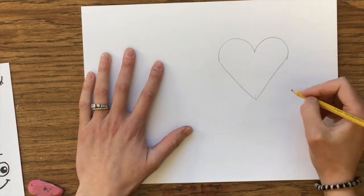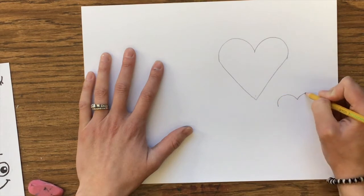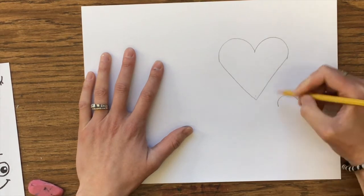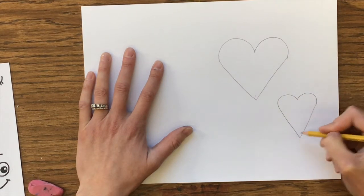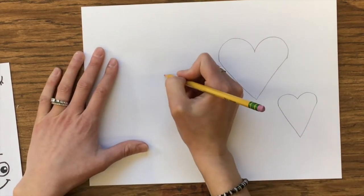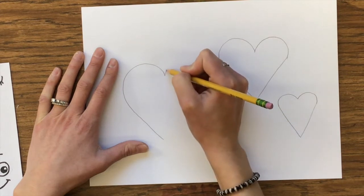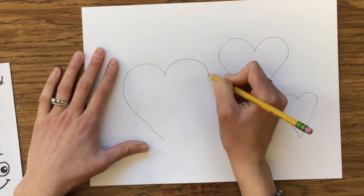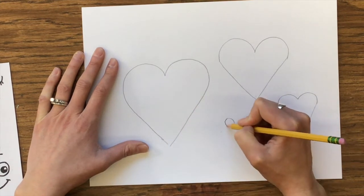What you are going to do is practice doing this over and over, and you want to make a variety of sizes of hearts. You might want some big, some medium-sized, and some that are teeny tiny. You might also have wide hearts and super skinny hearts.